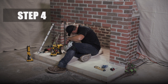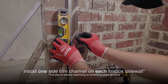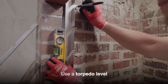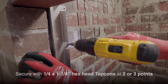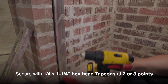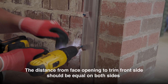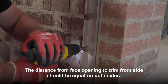Step 4. Install one side trim channel on each of the firebox side walls just behind the face brick, ensuring the tabs with mounting holes are pointing to the back of the fireplace. Use a torpedo level to ensure each side trim channel is plumb. Secure the side trim channels with ¼ by ¼ inch hex head TAPCONs at 2 or 3 points using a 3/16th masonry drill bit and 5/16th driver. The distance from the face of the opening to the front of the side trim channel should measure the same on both the left and right sides.